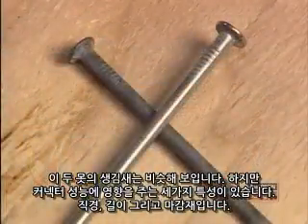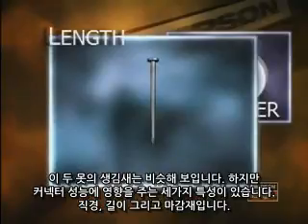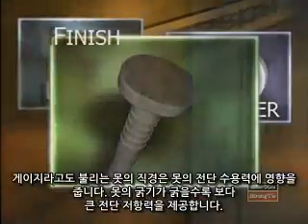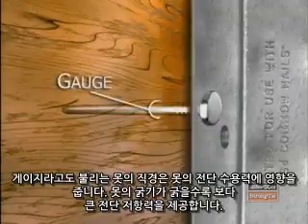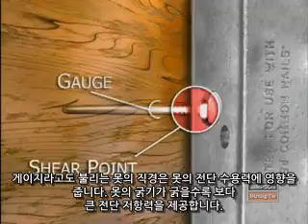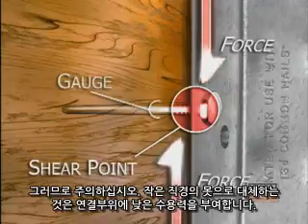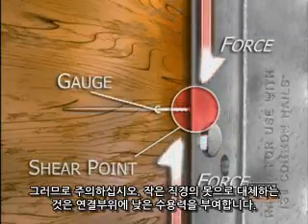Although two nails may look alike, there are three key features of a nail that will affect the performance of a connector: diameter, length, and finish. The diameter of the nail shank — often referred to as the gauge of the nail — affects the shear capacity of the nail. The thicker the nail, the more shear resistance provided. Substituting a nail with a smaller diameter shank will reduce the load capacity of the connection.